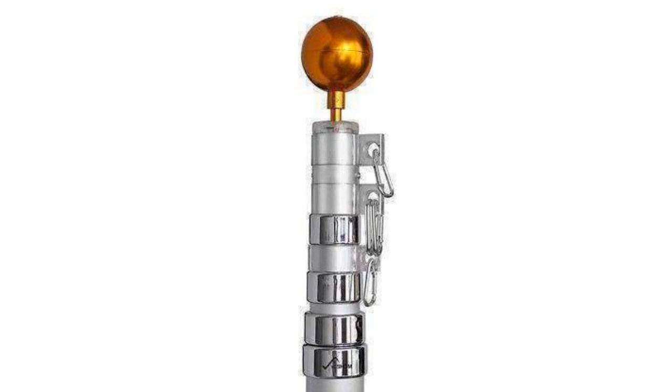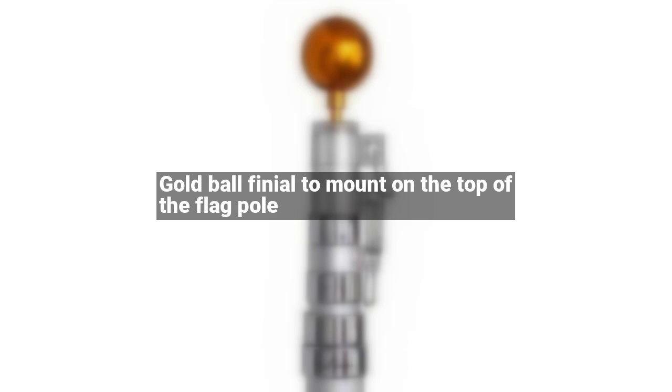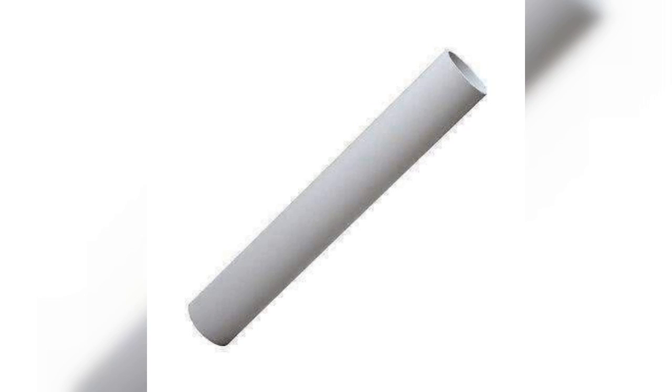American national flag size: 3 x 5 feet. Package contents: 1 x flagpole, 1 x gold ball finial. Free gifts: 1 x American national flag, 1 x PVC sleeve, 1 x instruction notice. We suggest a hole deeper than 19 and 3/4 inches for the pole to secure it more firmly.